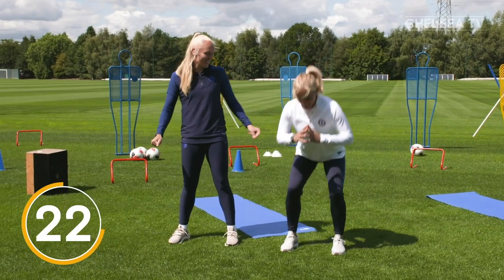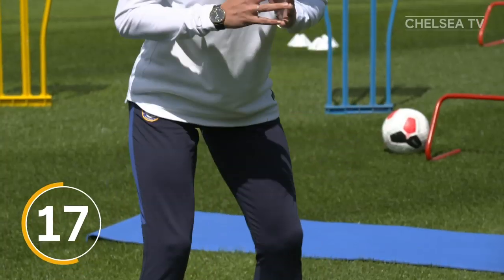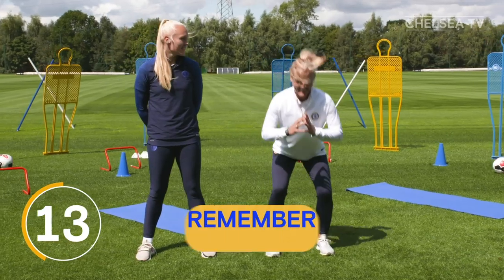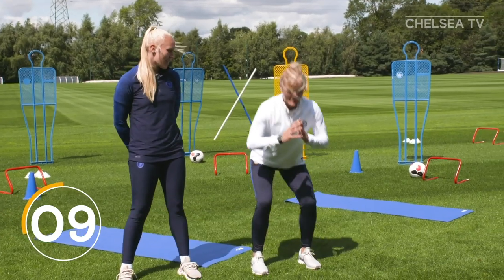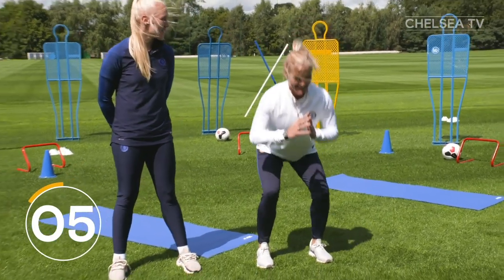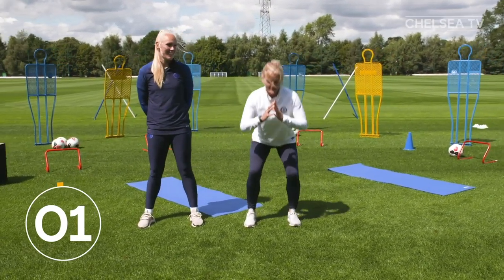Come on, work it! Come on! Ten more — one, two, three, four, five, six, seven, eight, nine, ten. Done!